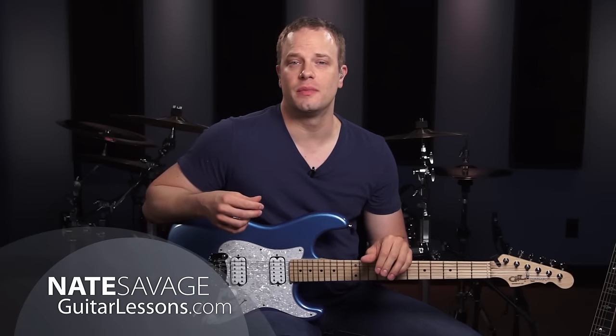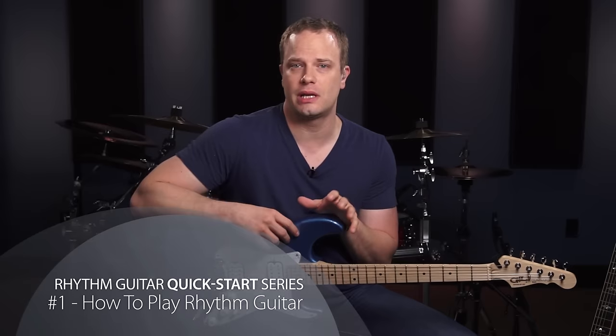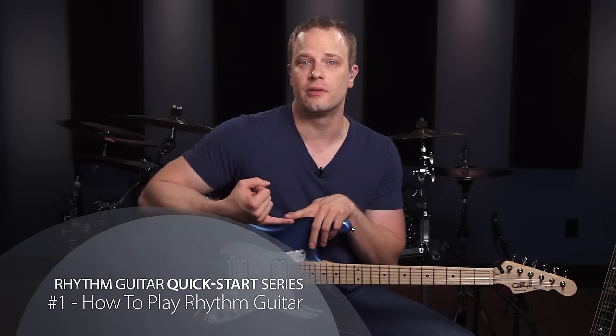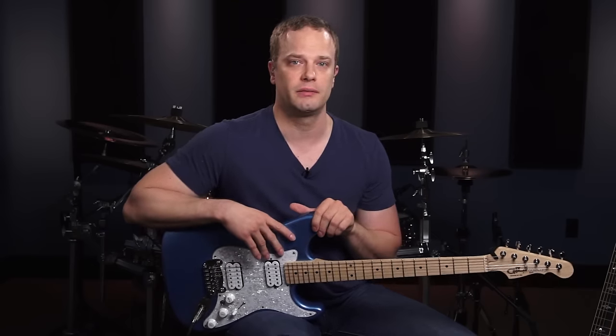Hi, I'm Nate Savage and welcome to the Rhythm Guitar Quick Start series. Playing rhythm guitar is a really essential skill to have whether you just want to learn your favorite songs, you want to play with your friends and jam with them, or whether you want to play live music. It's a really important skill to have.